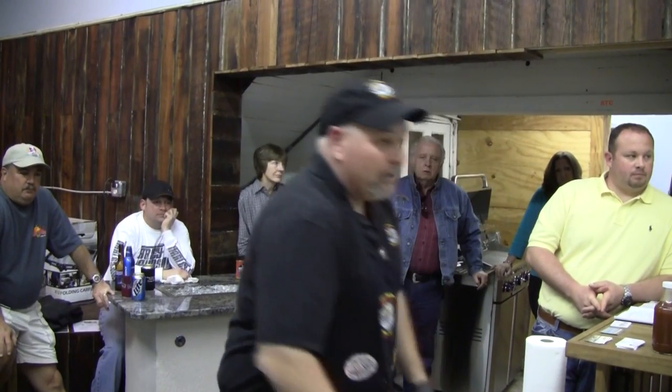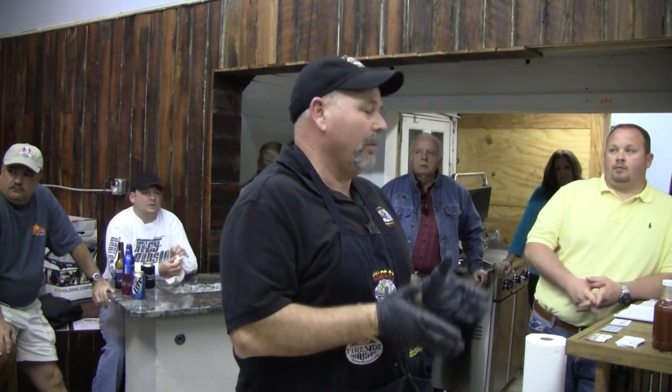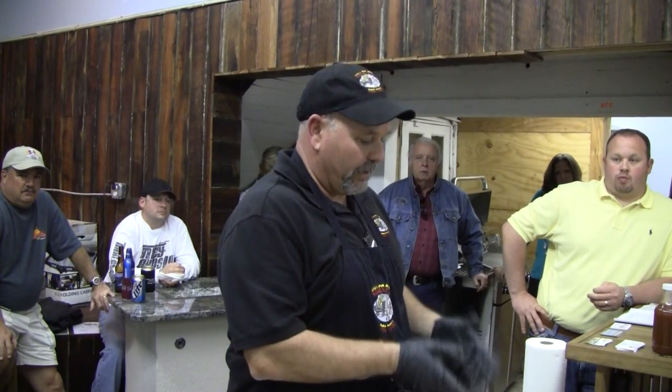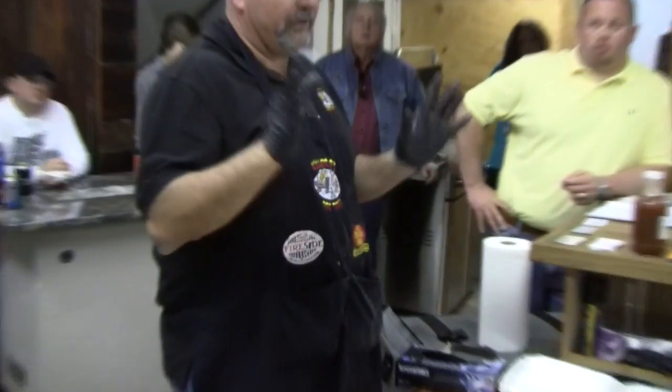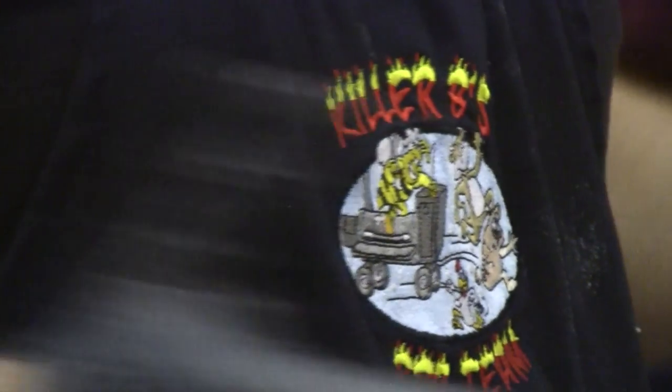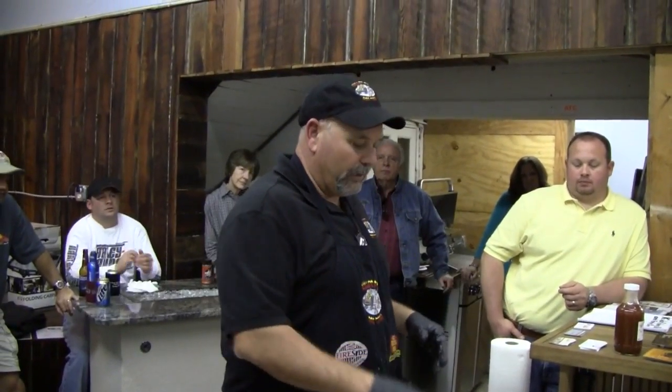Do you ever age a brisket? If I know the packing date, I'll go between 30 and 40 days after the packing date, but my cooler has to stay between 32 and 34 degrees. I don't ever take it out of the package. What I look for is little bubbles on the package — that tells me the gases are starting to release, which tells me it's time to freeze it. Some teams will go 45 days. I do like to see those little bubbles before I freeze them.